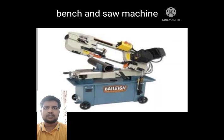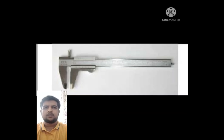Third, I am going to talk about the bench saw machine. It cuts the aluminium rod continuously where the speed of cutting can be adjusted. Next, the Vernier caliper. The Vernier caliper is used to measure the object part produced with 0.02 mm precision.